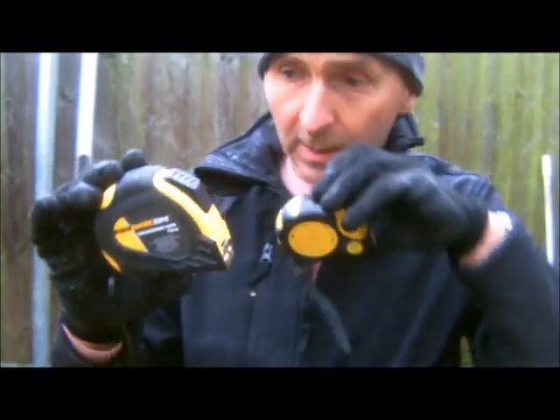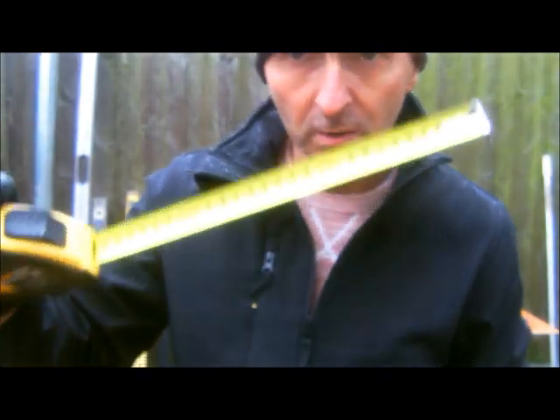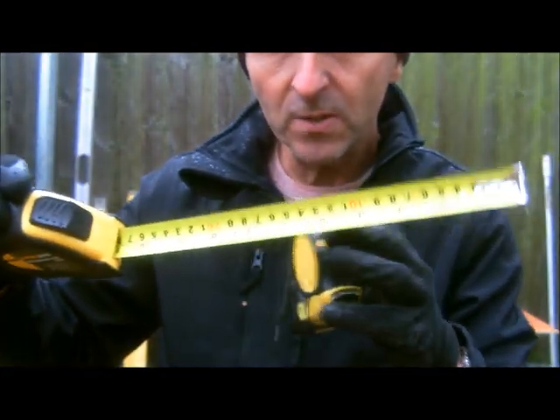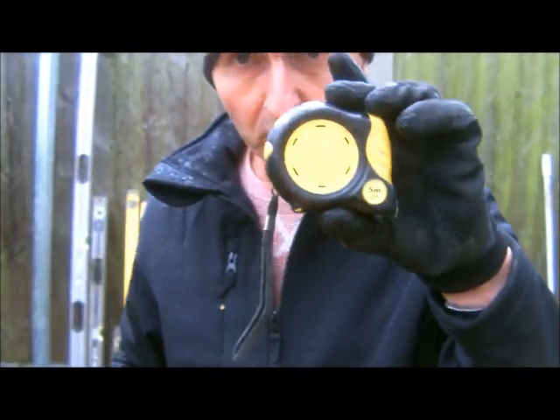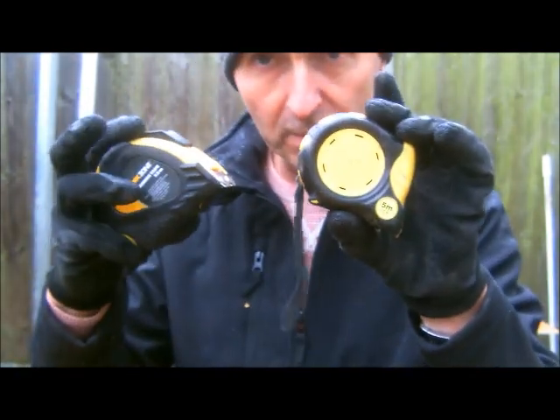Always have two tape measures, because you'll always be using one. If grit gets in it, or someone stands on it and it won't retract, you don't want to struggle the rest of the day with just one. Always have the emergency one in the bottom of your bucket — always have two tape measures.